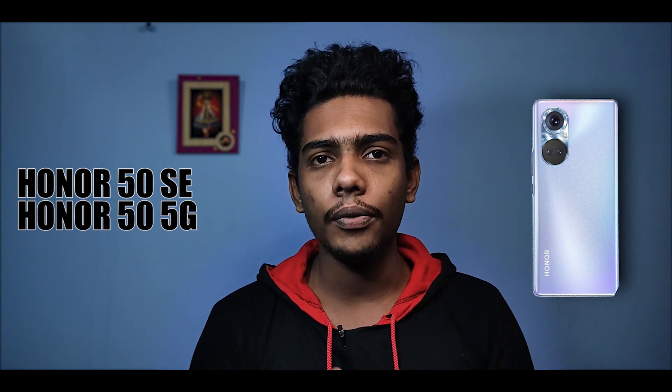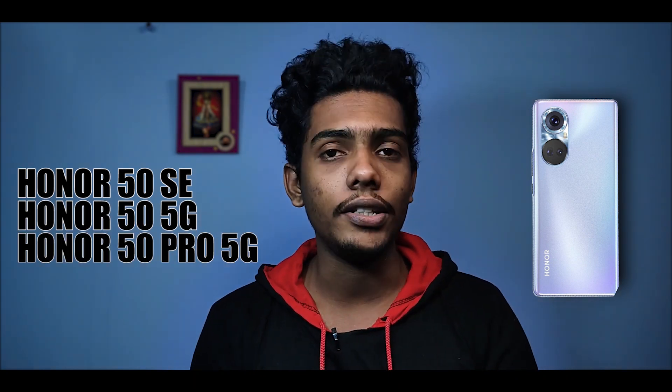In the Honor 50 series, there are 3 smartphones: the Honor 50 SE, and two flagship-level devices — the Honor 50 5G and the Honor 50 Pro 5G.